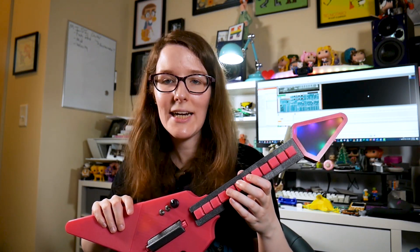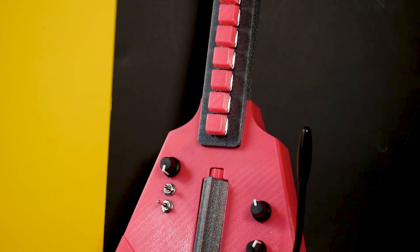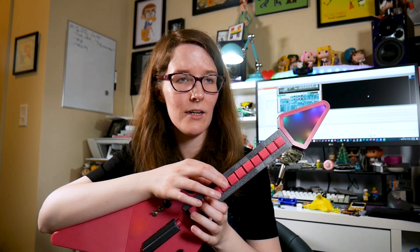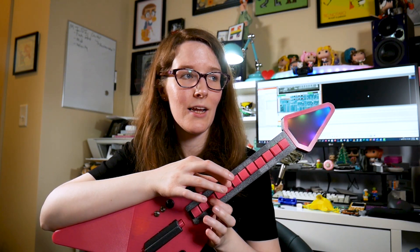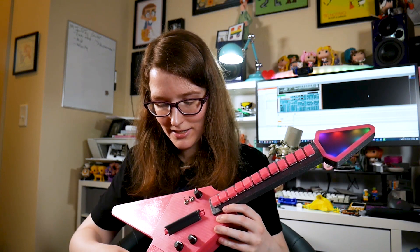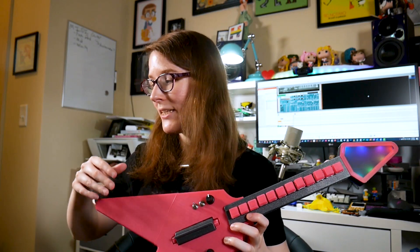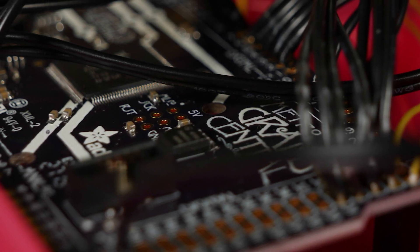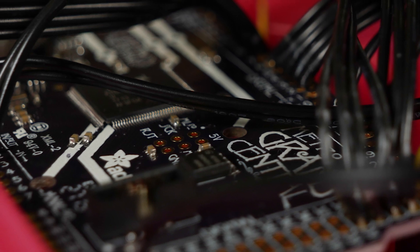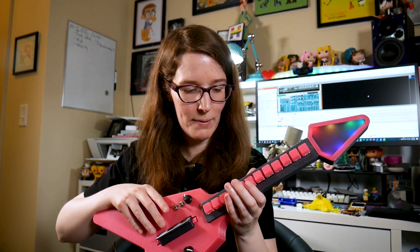We went with Cherry MX switches for the neck — I went with Speed Reds, and I think they feel great. There's just so much going on with this. We have a Grand Central M4 board, which is basically like the CircuitPython equivalent to a Mega board — the Arduino, the big boys. And for the hardware, there's a potentiometer in the whammy, and that's controlling pitch bend.